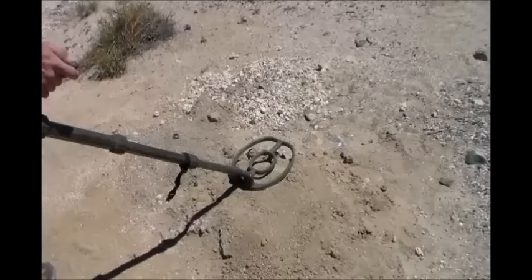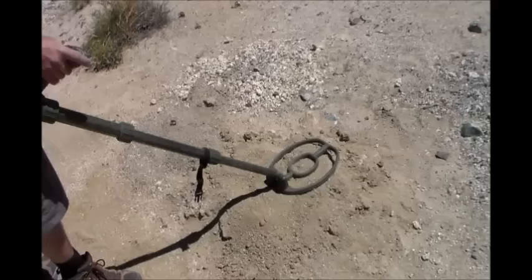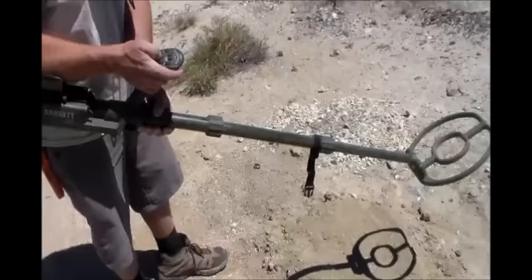Trying non-motion mode now. If it hits the target I can stop and it'll keep buzzing. Wow, it's not really hitting it though like the other one. That is supposedly a good detector — I mean, well, I got the settings set... you're kind of wondering why it's not hitting it.